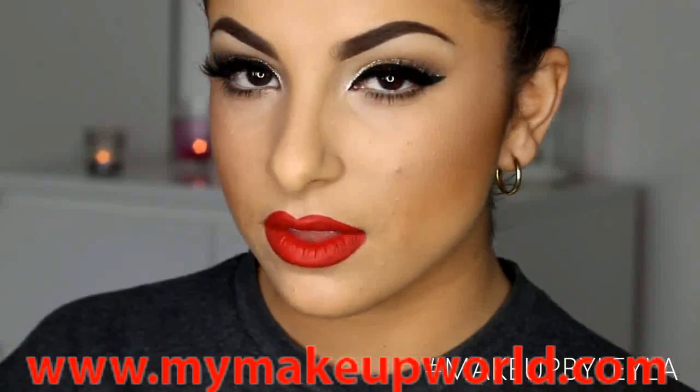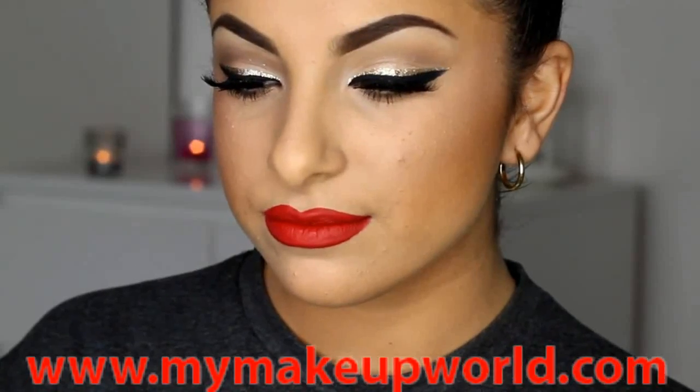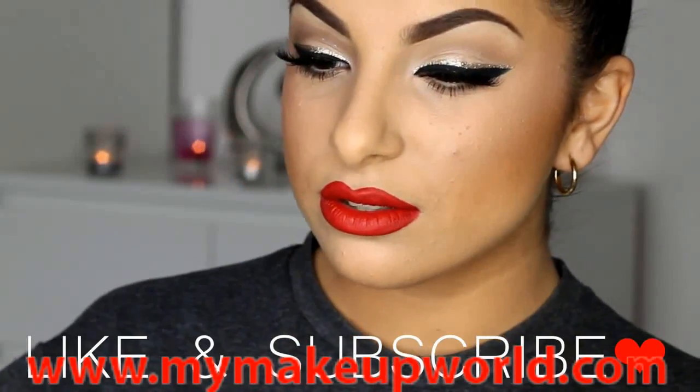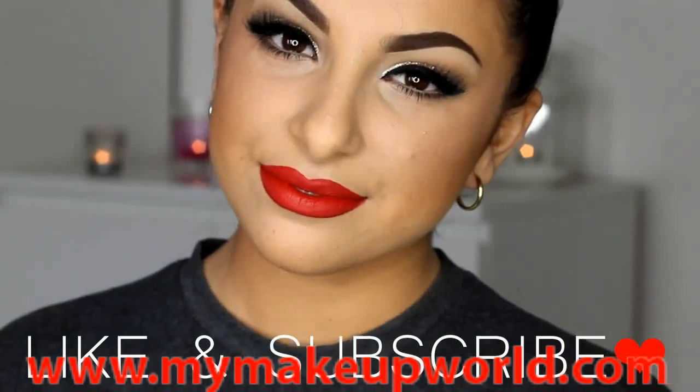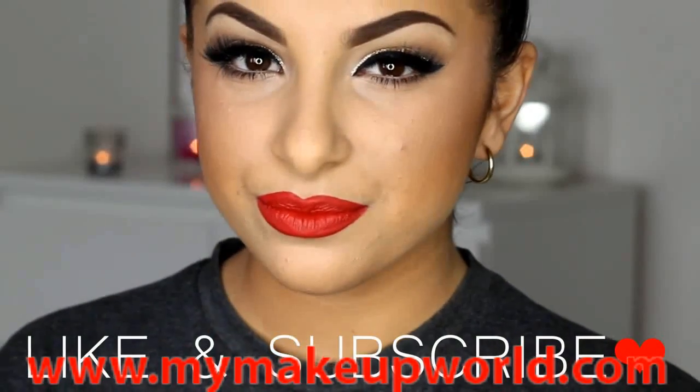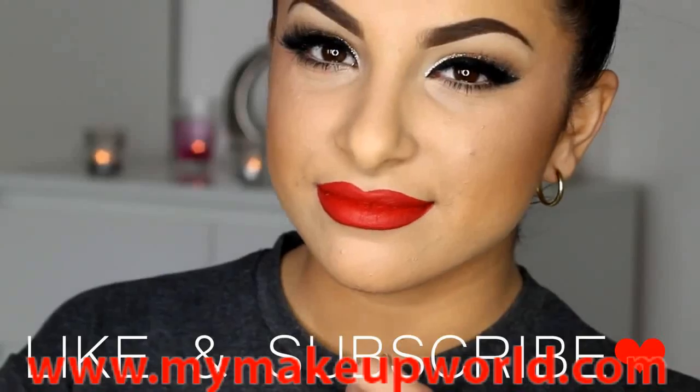That's the end of this look! I hope you enjoyed another celebrity inspired makeup look. This look is so simple, and I wanted to get it up so you can enjoy it for Valentine's Day too — it's just so perfect for that. I hope you have an amazing day and I'll see you in the next one.